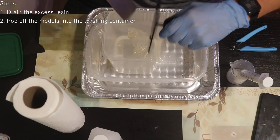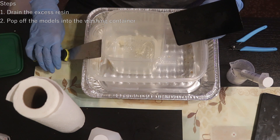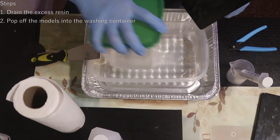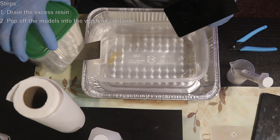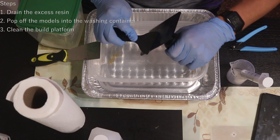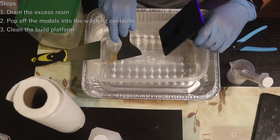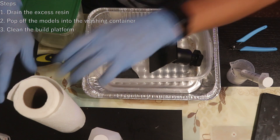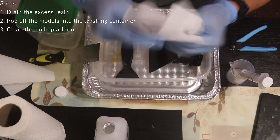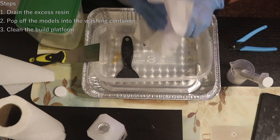I only use the plastic scraper as a squeegee to remove resin from the print platform. Let your model soak for a minute, and meanwhile let's clean the platform. Using the plastic spatula, carefully scrape as much liquid resin from all sides into the waste container. Then grab a paper towel, wet it with IPA, and wipe all sides of the platform. Repeat if necessary. And by the way, do not put the paper towels in your trash yet — I'll explain later why.